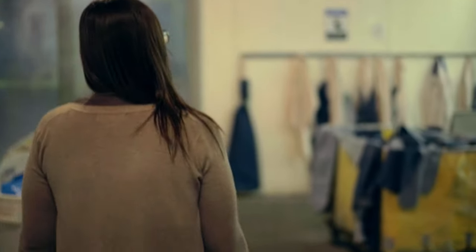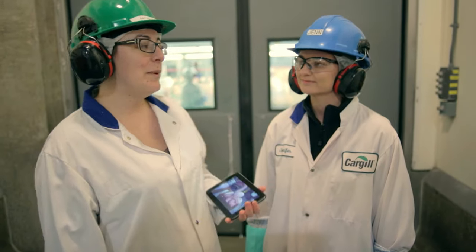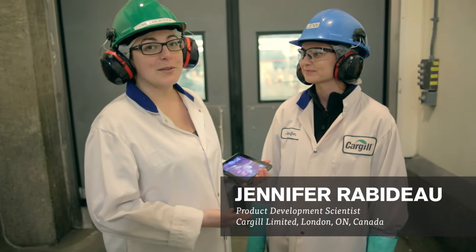But I want you to see for yourself, so that's why we're here today at Cargill, Canada, to see how our Chicken McNuggets are made. With me I've got Jen, who's a product development scientist for Cargill, Canada, and she's going to walk us through the process.